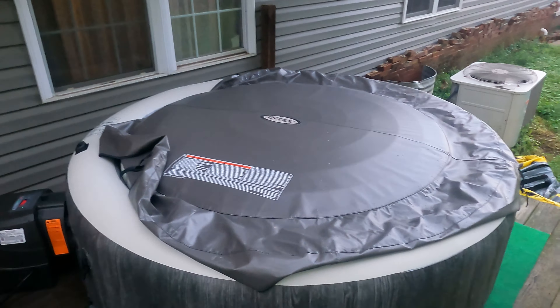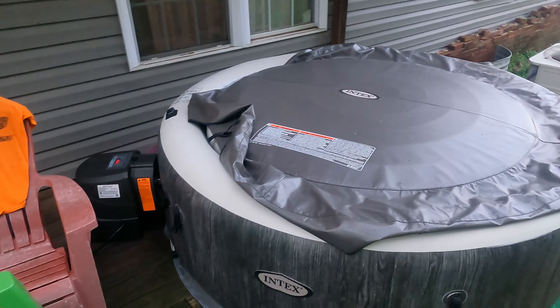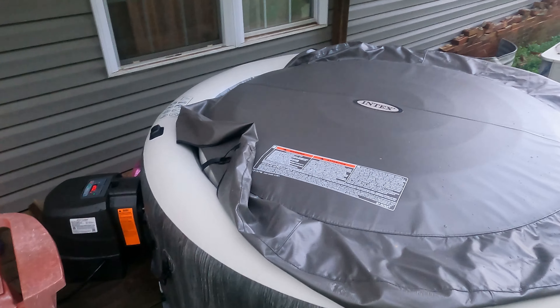I did a little more research and realized the E90 code just means water is not flowing through the pump for whatever reason. I doubted that my impeller or brass rod was the issue because this thing wasn't even a week old. They said the most common cause for the E90 code is the filters, and that the paper filters are absolutely junk — and that's what happened with mine. I'll show you what the filter looked like.